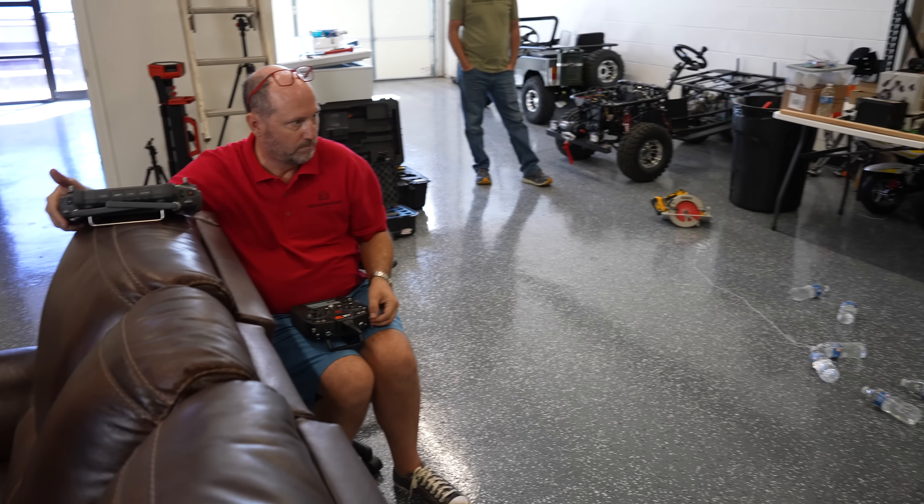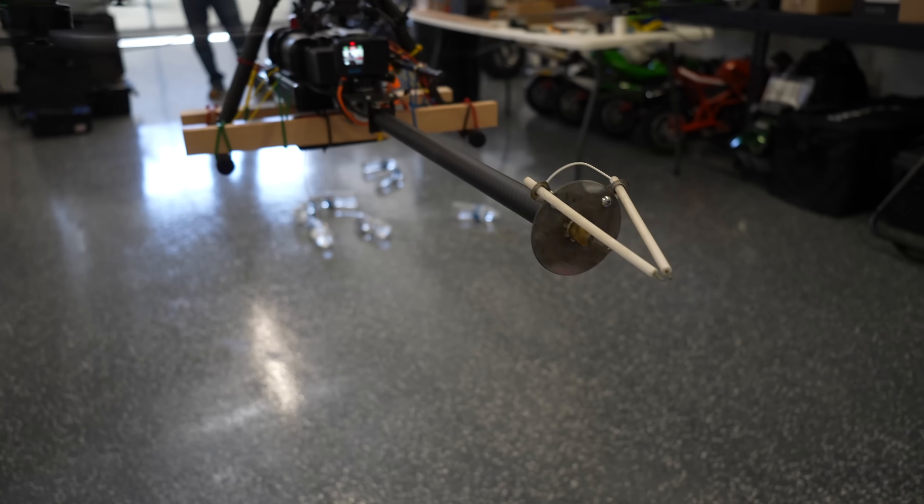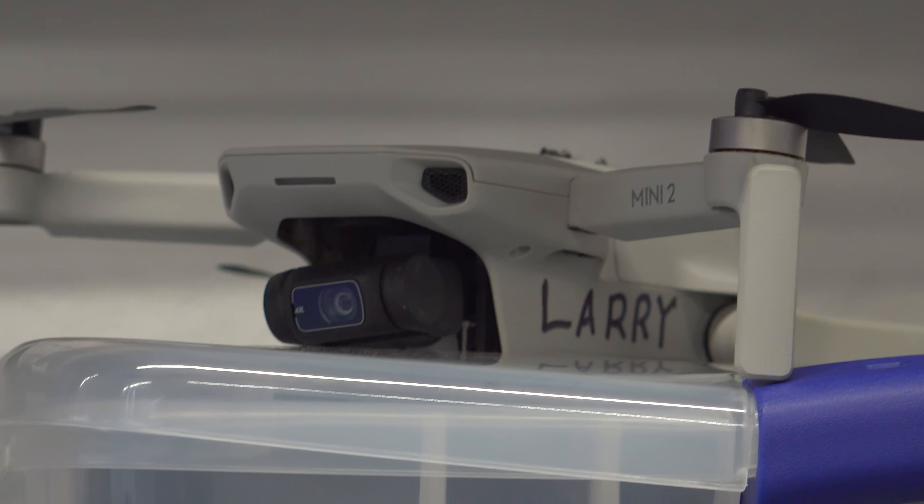This next test is to make sure that there's no electromechanical interference from that arc — this is not a lift test, this is just a make-sure-the-remote-controls-work test. I really, really don't want to crash this. Anything weird? Seemed pretty normal that time. Now that we have that tested out and have proof that it should work, we're going to strengthen up the zip ties and then go out and test it for real.